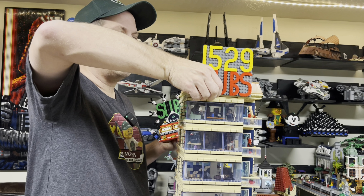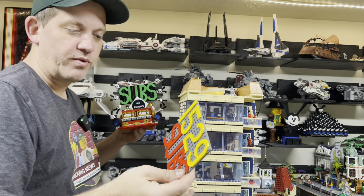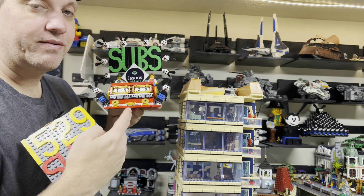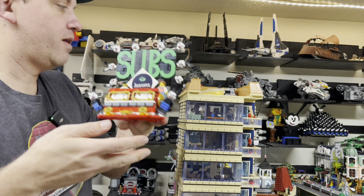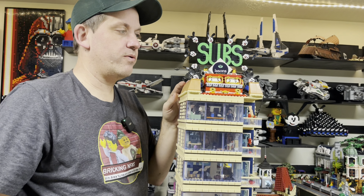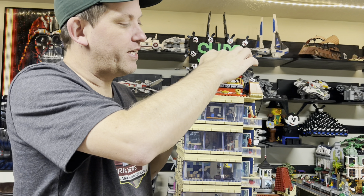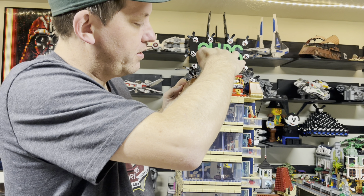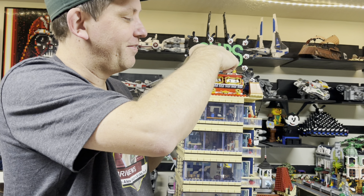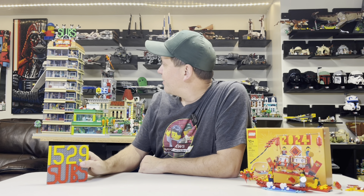Alright, here's the old counter. I'll go ahead and disconnect that one. One thing I have to tell you — it's going to be a lot easier to change the number if I go with this new one, so that's definitely a pro. There we go. Now as you guys continue to subscribe, we can just change that number as needed. Look at that — we're already at 3500. Let's take a look from the normal view. I think you'd see 'subs' clearly just like before, but I don't think you can really see the number from that distance.